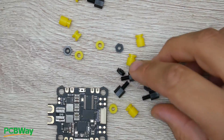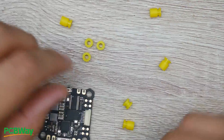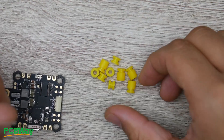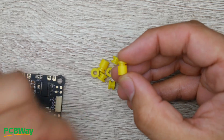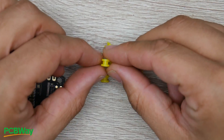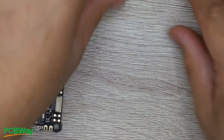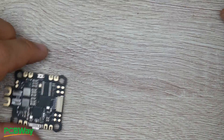They also provide nylon standoffs. More notably, the rubber grommets come in two different types, which is really great. One gives you extra space, which can be useful for a lot of things, and the other is a basic one that takes less space. It's very well thought through and shows real attention to detail, especially since this is a pretty expensive all-in-one flight controller.